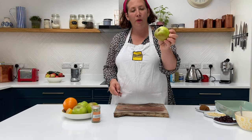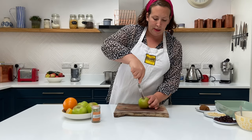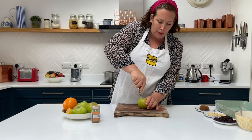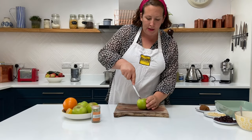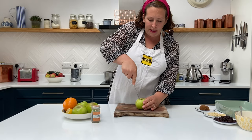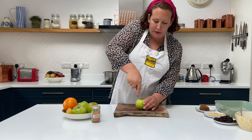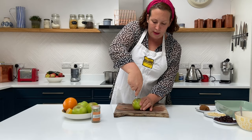The apple has a core here which we don't want. If you've got an apple corer you can just pop that through the middle and take out the core, giving you that lovely hole to fill. If you don't have an apple corer, I would use a table knife — cut down all the way to the bottom, move the knife around to create a square shape, then twist the apple and cut straight down again, then rotate and go all the way to the bottom.